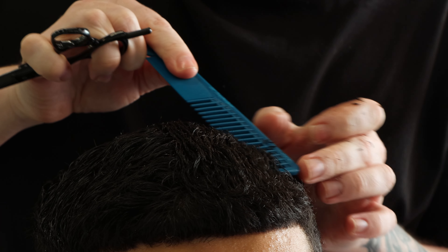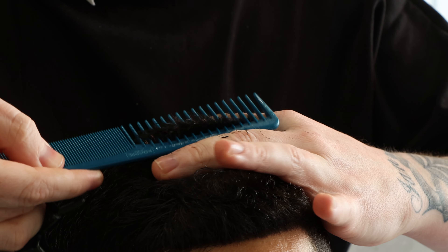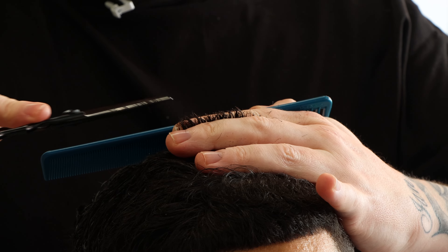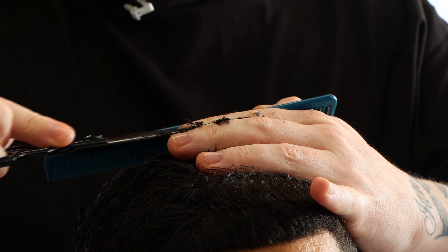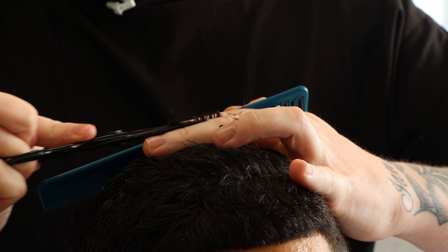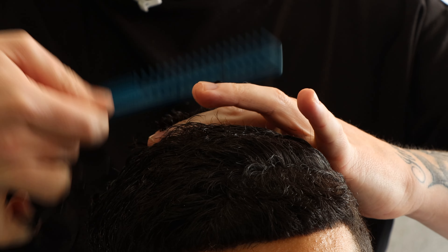Rounding everything off there, come through the middle once again. From the left hand side, nothing to come off there, a little bit to come off here. Let's flatten everything through the top part.